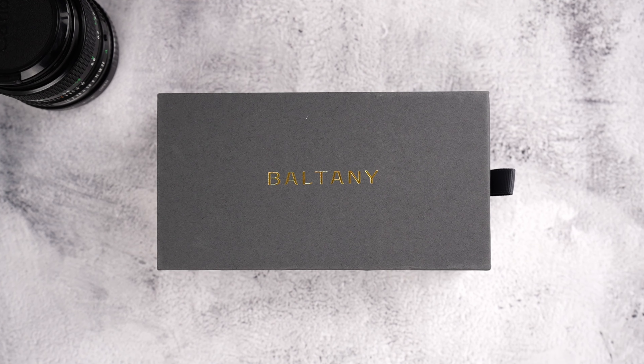Baltony does homages and quite well at that. However, they also do their own designs and I have to give it to them. All the original design watches that I reviewed so far were really good.